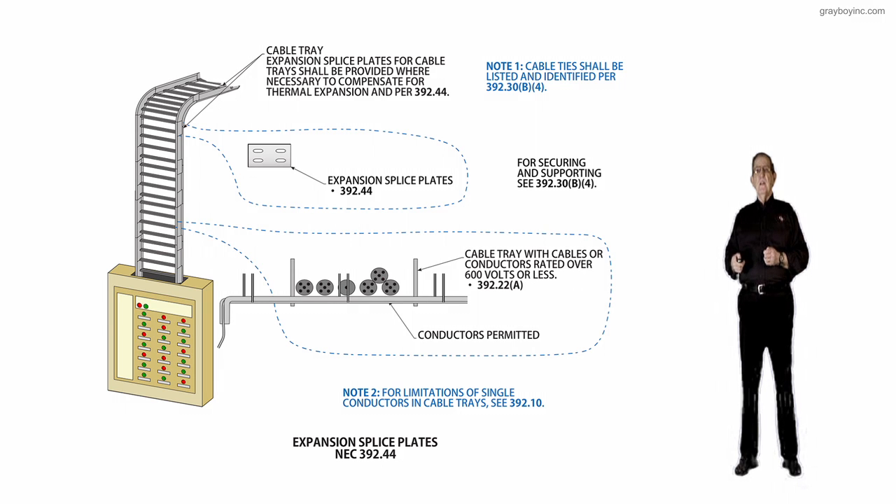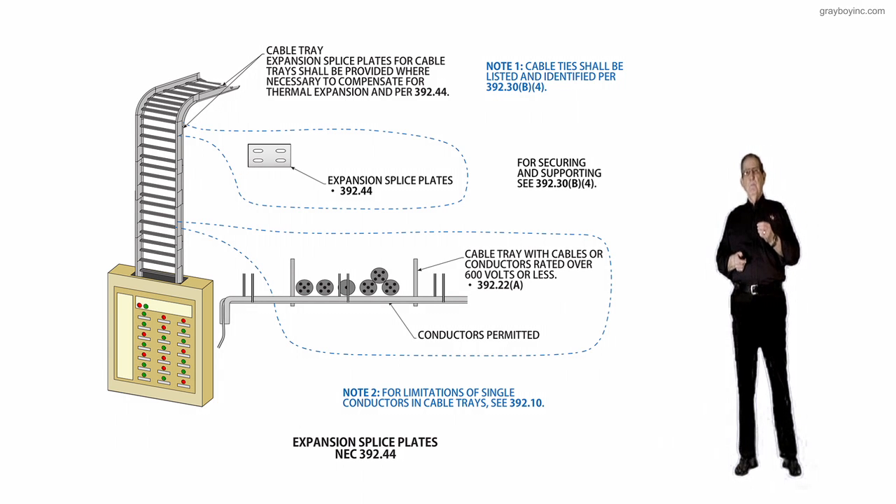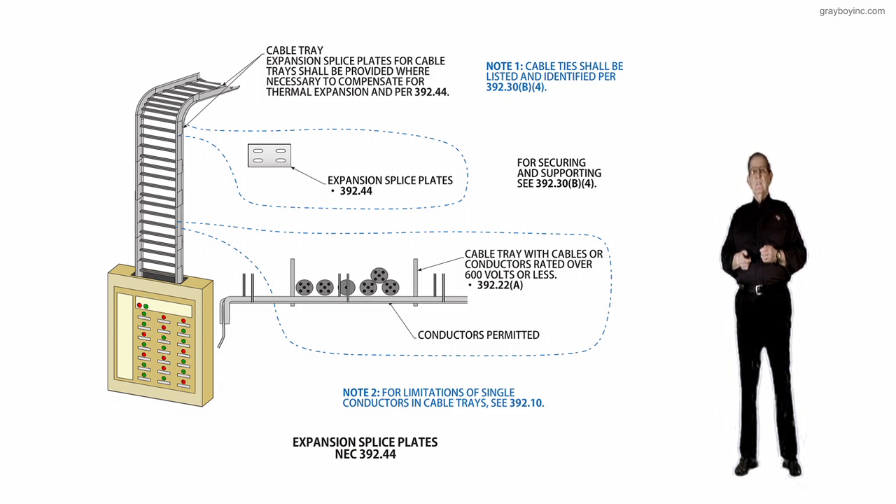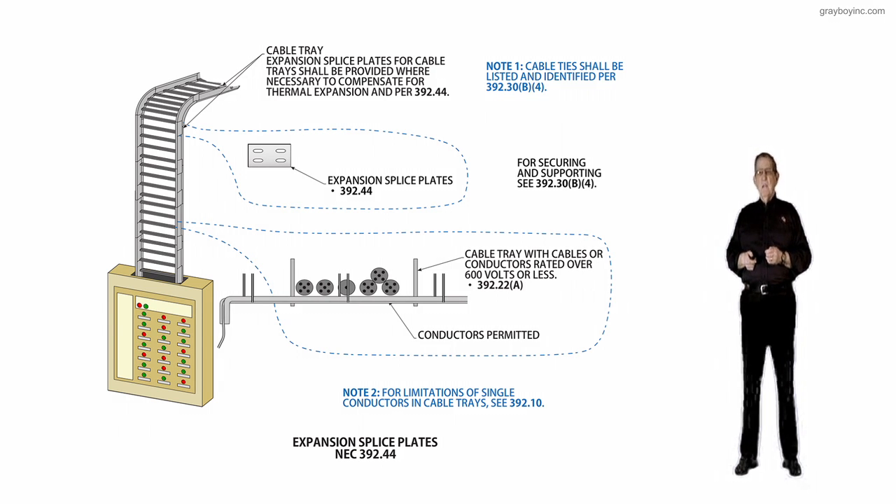Note 2, just above the caption, says for limitations of single conductors and cables, see 392.10 for those rules. If you're looking for individual conductors installed in cable trays for support, see 392.22.B. For multiple conductor cables, see 392.22.A.